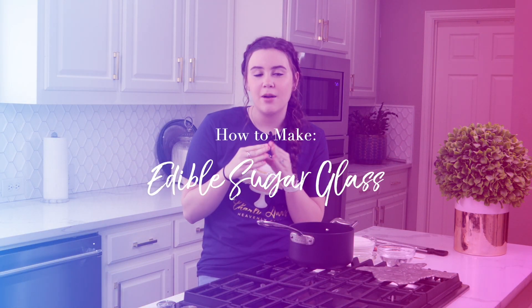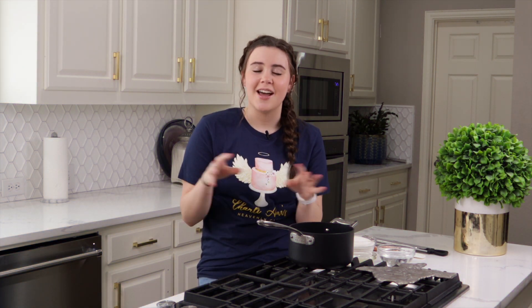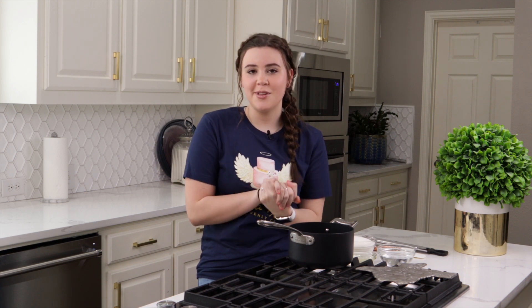Hey y'all! Today I am going to show you exactly how to make edible sugar glass. I've done it in a few other videos so this will just be your how-to on how to make this anytime you want. So follow along.